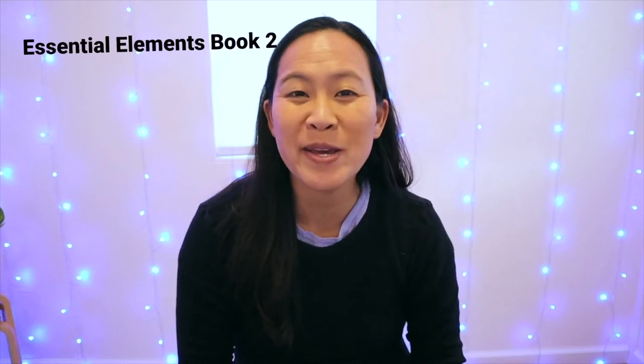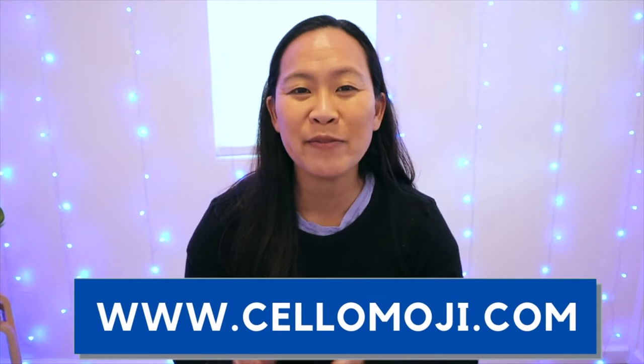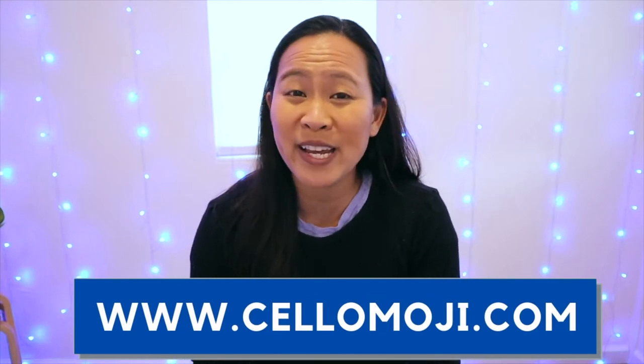Are you learning cello through Essential Elements Book 2? Then this is the video for you. Today we'll be going over number 28, which is Rigadoon. My name is Liz from Cellomoji.com and I give you tips and tools so that you can learn to play the cello.